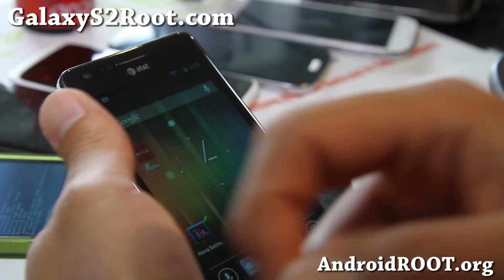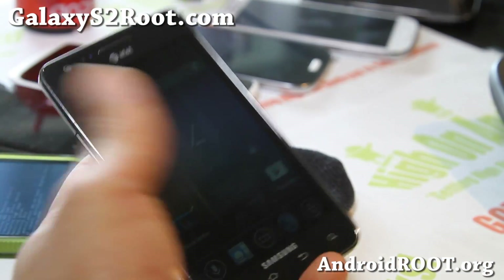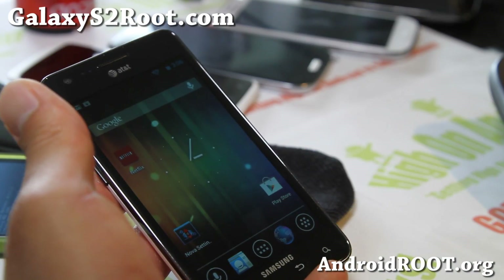Anyway, stay high on Android. If you like this video, please hit that like button, hit the subscribe button up there, and stay high on Android. See y'all later.